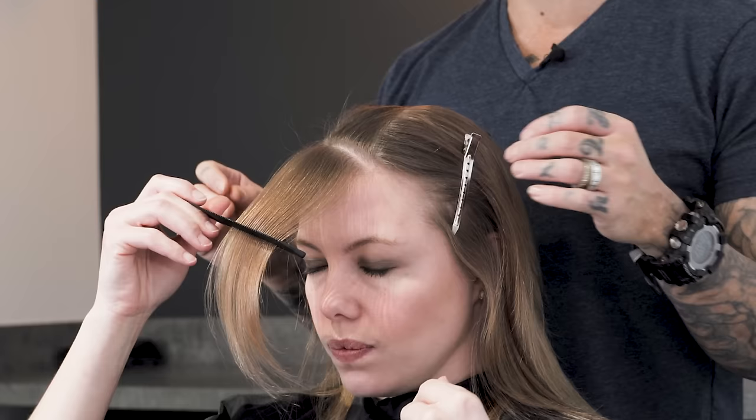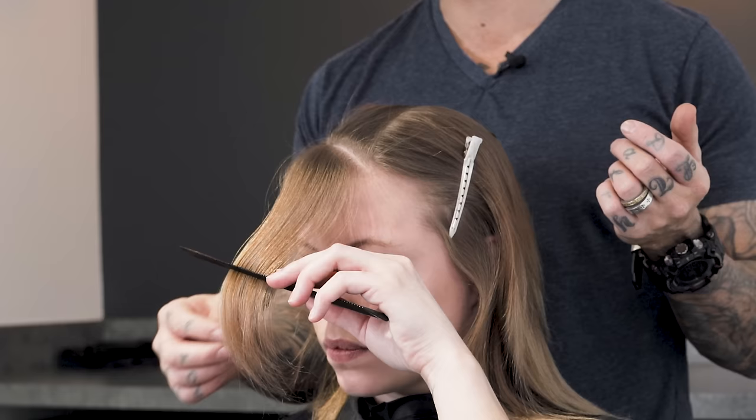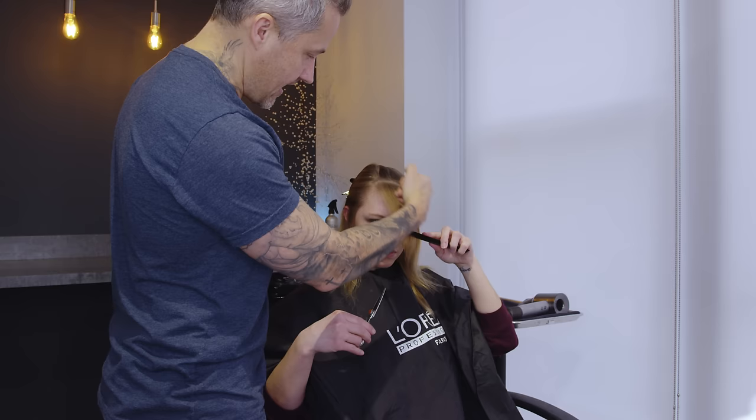Comb that hair straight parallel to the part and hold it in your comb. The reason for that is if you pull this hair down tight and cut it, you're going to end up with bangs shorter than you want — some textures more so than others. If we let the hair rest in the comb with no tension on it, wherever you cut it, it's going to fall basically at that length. We're taking a lot of length off to start.